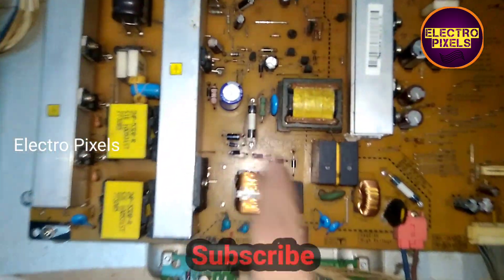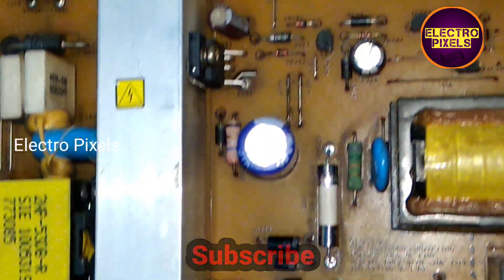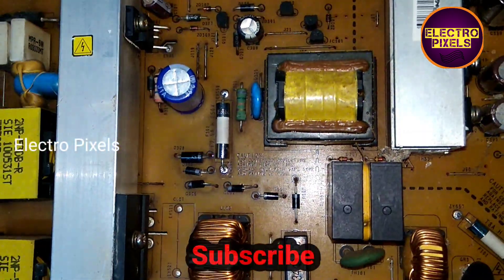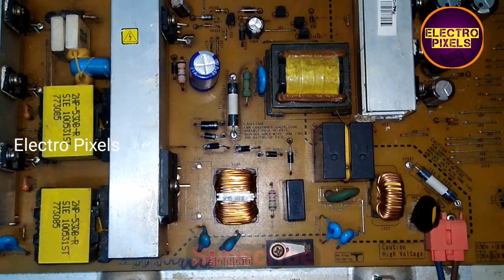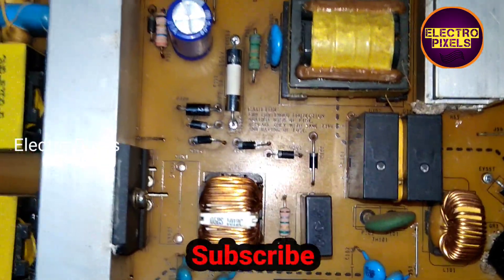Let's power it on. Here you can see the changed components — the STR capacitor, diodes, and the fuses — which were open due to shorting in the power supply board. We have now replaced all the faulty components in this power supply board.